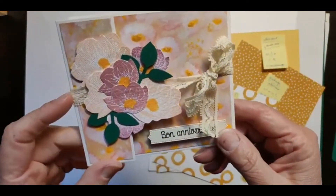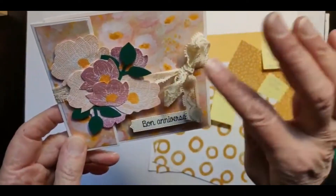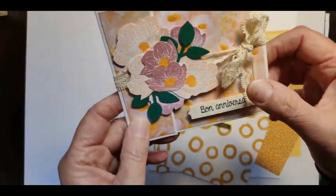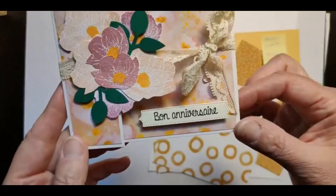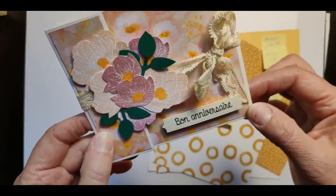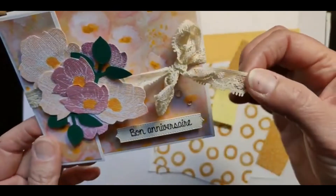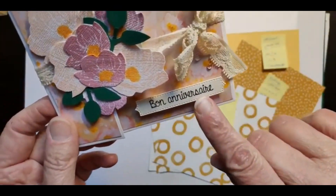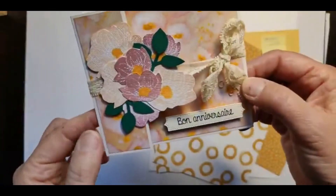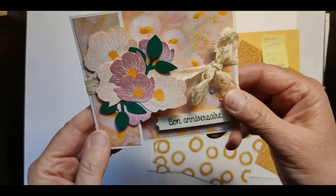Je vous disais que j'avais baptisé cette carte : la carte au joli ruban. Je ne savais pas trop comment la baptiser. Comme j'avais mis un ruban un peu bohème, je me suis dit qu'on allait l'appeler comme ça. Dans cette première version, la carte était pour un anniversaire plutôt féminin. J'avais décoré avec un joli bouquet avec des fleurs et un joli ruban un peu bohème vintage. Aujourd'hui, je vais faire la même structure de carte, sauf que je vais la décorer façon Pâques, puisque Pâques approche à grands pas.